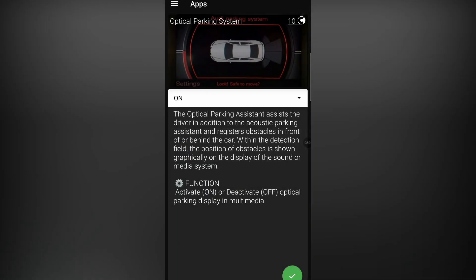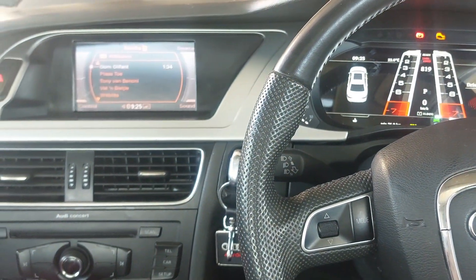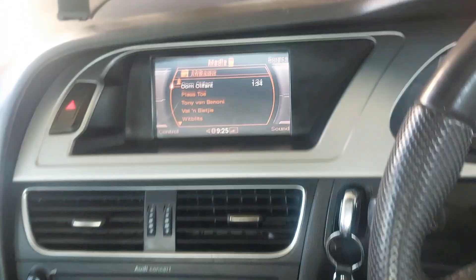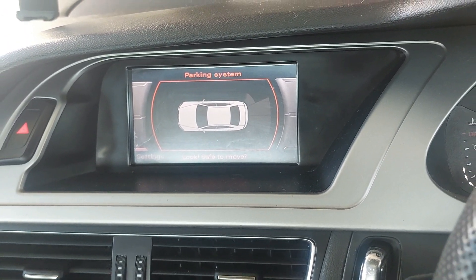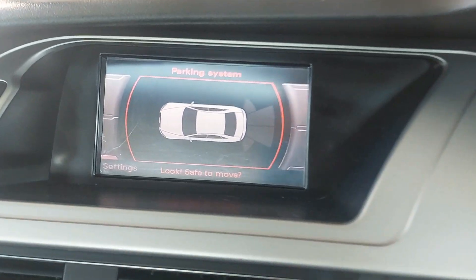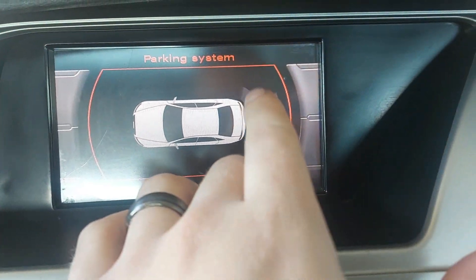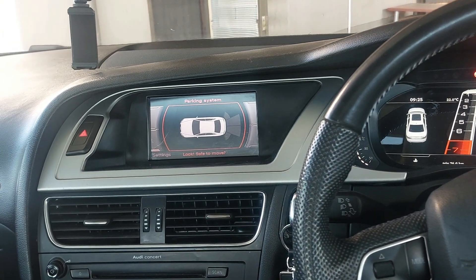This is such a cool thing — success! Let's go back to the camera view in front and check it out. We'll start the car up, put it in reverse, and have a look. Oh my gosh, that is so freaking cool! I love it that it's white because my car is white. Now we can see exactly where everything is — I absolutely love it!